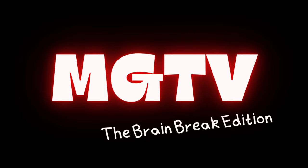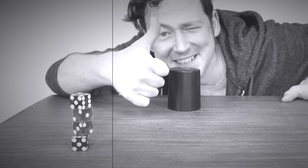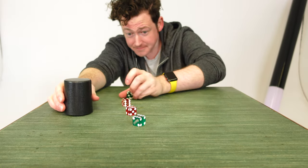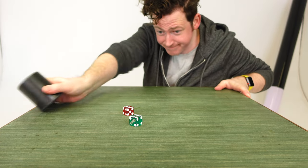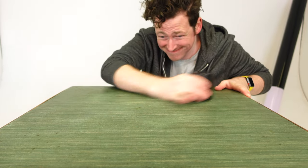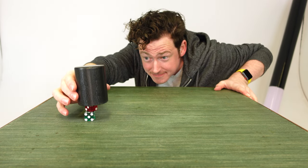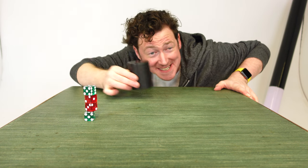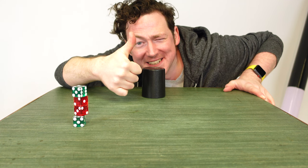Magic Gareth's useless skills. Today: stacking four dice in a cup. Completely useless, but fun to watch. That was Magic Gareth's useless skill today.